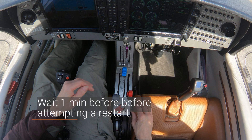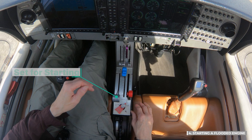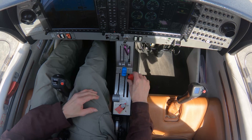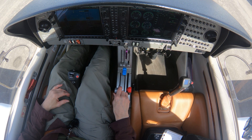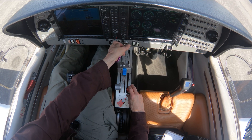But first, we'll wait 1 minute before attempting a restart. Now, verify the fuel pump is off. Check that the mixture control is in the full rear position. Set the throttle for starting by positioning the rear edge of the throttle 0.4 inches forward from the rear of the slot. Turn the ignition switch to the start position. When the engine fires, move the mixture full forward then release the ignition switch to the both position. Another method for starting a flooded engine is to open the throttle more by moving it to the middle position and then retry the start. Again, verify the fuel pump is off, check that the mixture is in the full lean position. Turn the ignition switch to the start position. When the engine fires, move the mixture full forward then release the ignition switch to the both position.